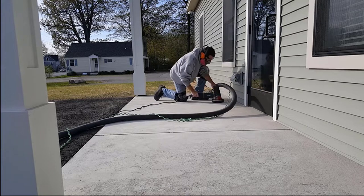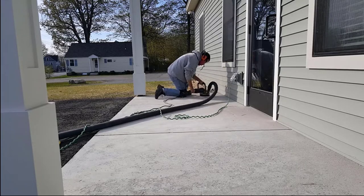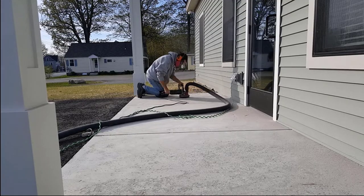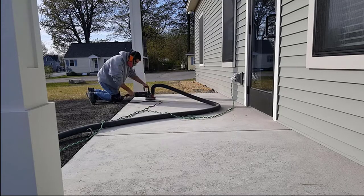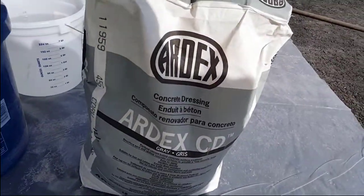I'll grind this, as you can see, and then I'll put the vacuum to it and vacuum it clean. Then I can get going with that Ardex CD dressing. If you don't have a grinder like this, you can rent one — most rental stores or even Home Depots have this set up. It's not very expensive, but it's effective. Alright, we're getting ready to mix up the Ardex CD dressing.